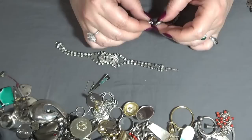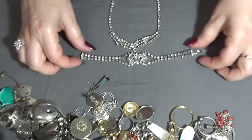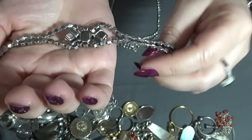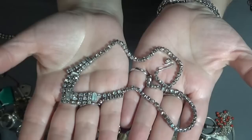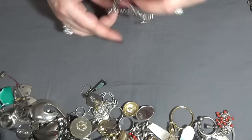This one is broken here — I need to glue it back together. But this is beautiful, you guys — rhinestones. And this bracelet too — I don't know if they are a set. These are probably from the 1950s. Look how beautiful and sparkly it is! I love it. I'm gonna glue this one back and add it to my vintage collection. These are pretty, both of them.